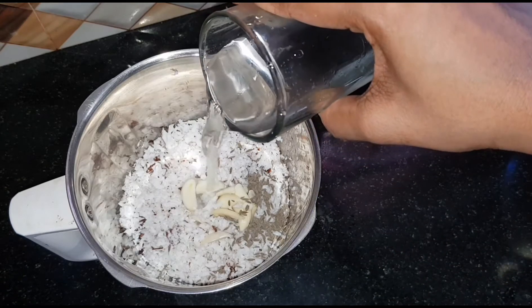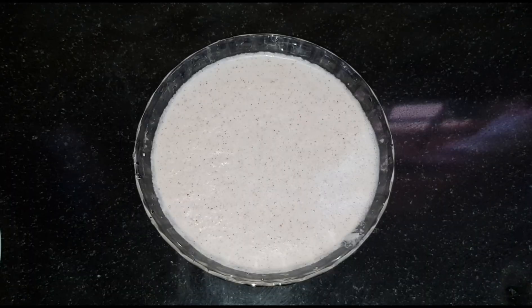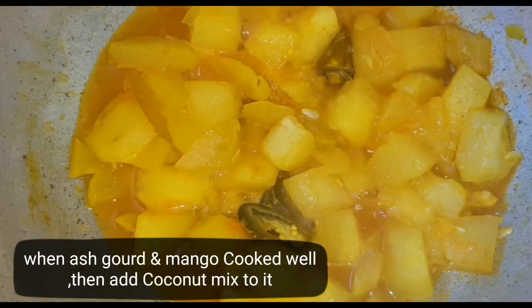Now we have used a piece of water. As we are using this, when you are ready to cook it, we also use a piece of water. Except for you, you can use a glass of water. We just use this. And we have used the whole material to cook.